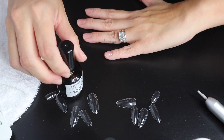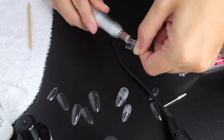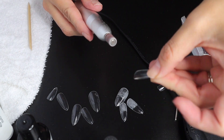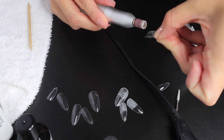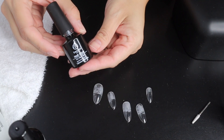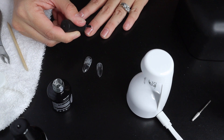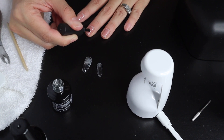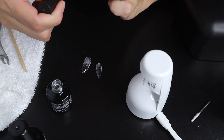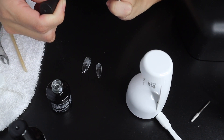Do a very light single coat. From all the videos I saw, you should also be filing down the extension a bit to give it some texture so it has something to adhere to for the gel. Now comes the fun part — the actual gel glue. Apply a coat on your nail and then a thin coat on the actual extension, mostly on the area that's going to lay on your natural nail.